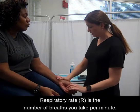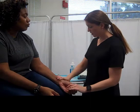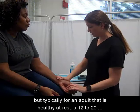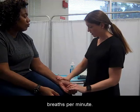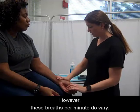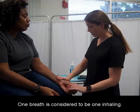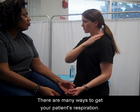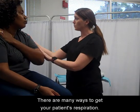Respiratory rate is the number of breaths you take per minute. The normal respiration rate for an adult that is healthy at rest is 12 to 20 breaths per minute. However, these breaths per minute do vary. One breath is considered to be one inhale and one exhale — inhaling and exhaling together equals one breath.